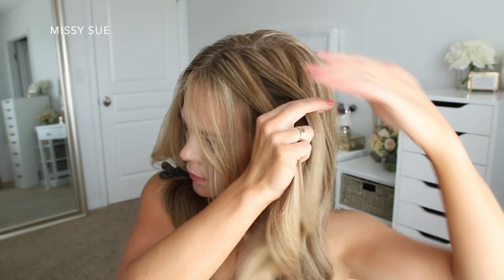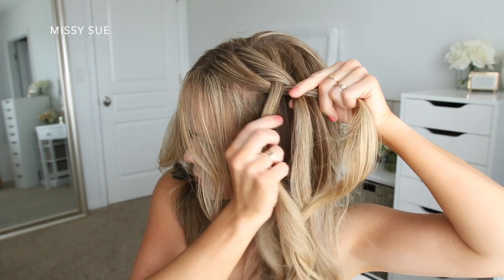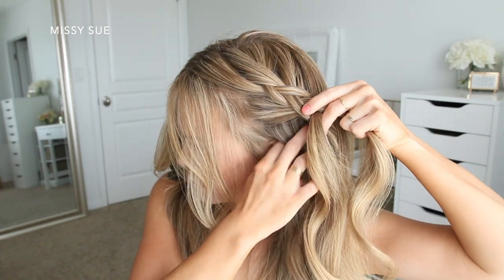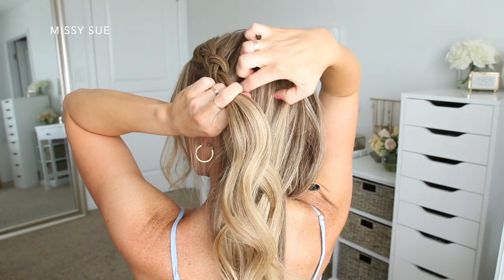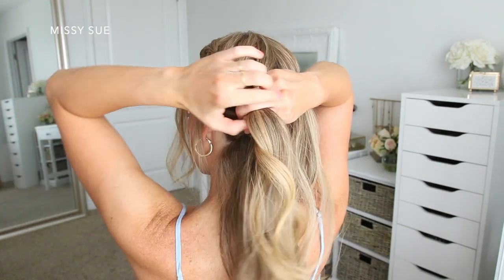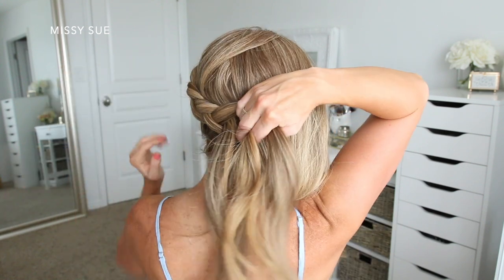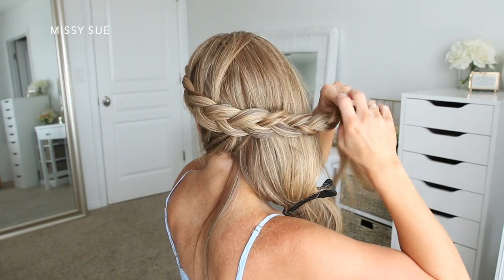Since I'm doing a dutch braid, I'm going to be crossing the side strands under the middle strand. As I braid, I'm also incorporating new sections of hair into the braid, and I want to add in all of the hair from the left side of my head. So I'm just trailing the braid around the left side, incorporating new pieces as I go and bringing them into both sides of the braid. Once the braid reaches the back of my head and I've brought in all of the hair from this side, I'm just going to continue braiding all the way down to the ends and then slide a bobby pin over the bottom.